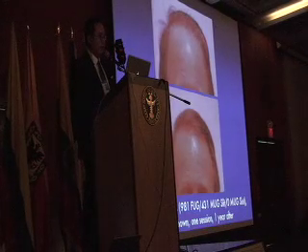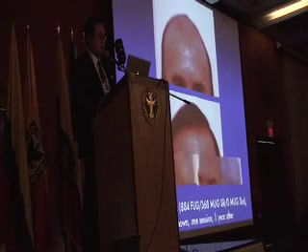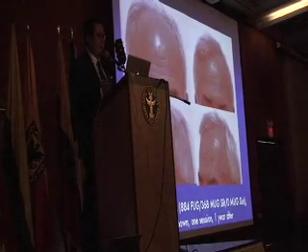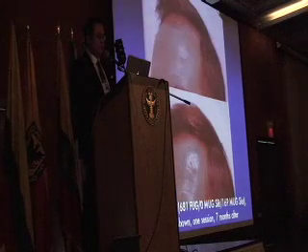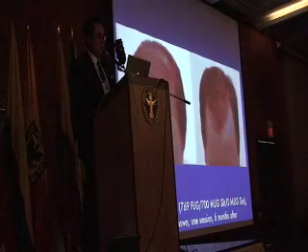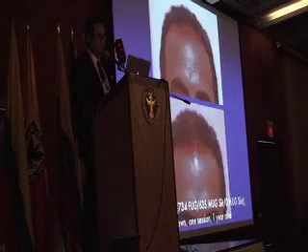Plugs with a natural hairline coming down. No hair — this is one session. One session with the MUGs to get that visual density. These are all one session, by the way.